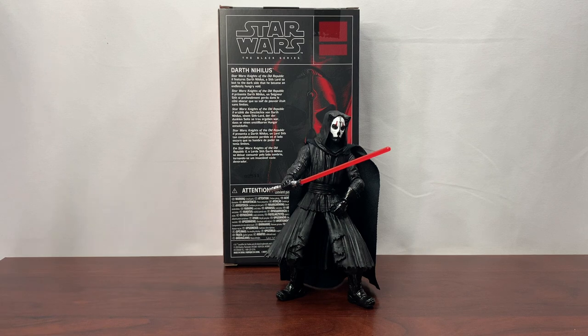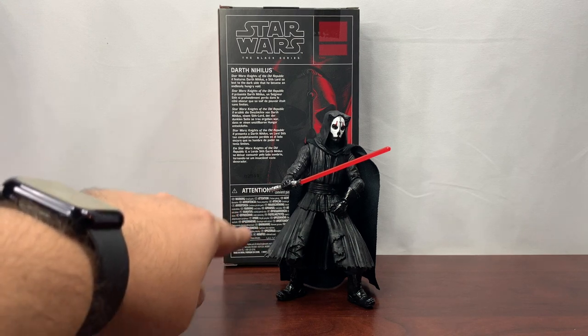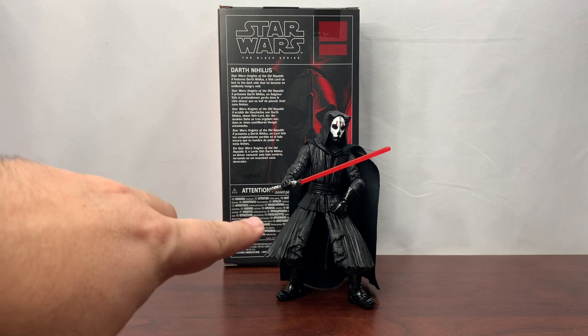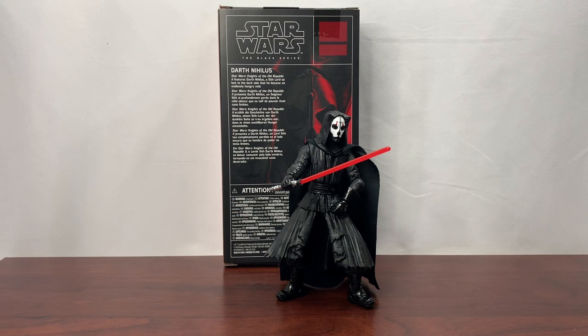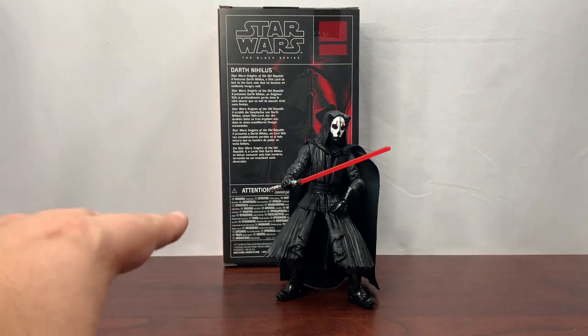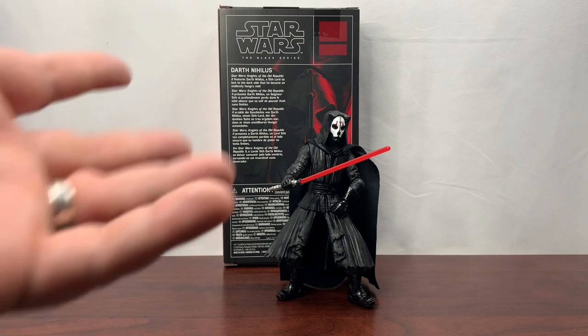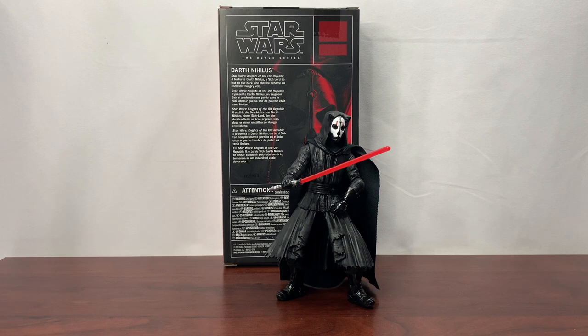I got a closer look at the figure — I was right, he is able to get into some really good poses. I like how the articulation worked, especially the fact that they split the rubbery material there rather than making it soft goods — I'm glad they didn't. He is able to hold the lightsaber with both hands, which is good, because sometimes even with Jedi and Sith characters they can't get that good a grip. With Darth Nihilus it wouldn't matter as much anyway since he's more of a single-handed fighter. I like the figure.